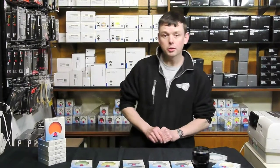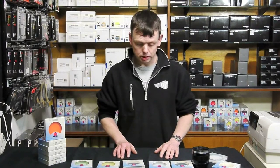Hello, my name is Stu, I work for Robert White. We're a photographic dealer and today I would like to talk to you about the B+W filters.